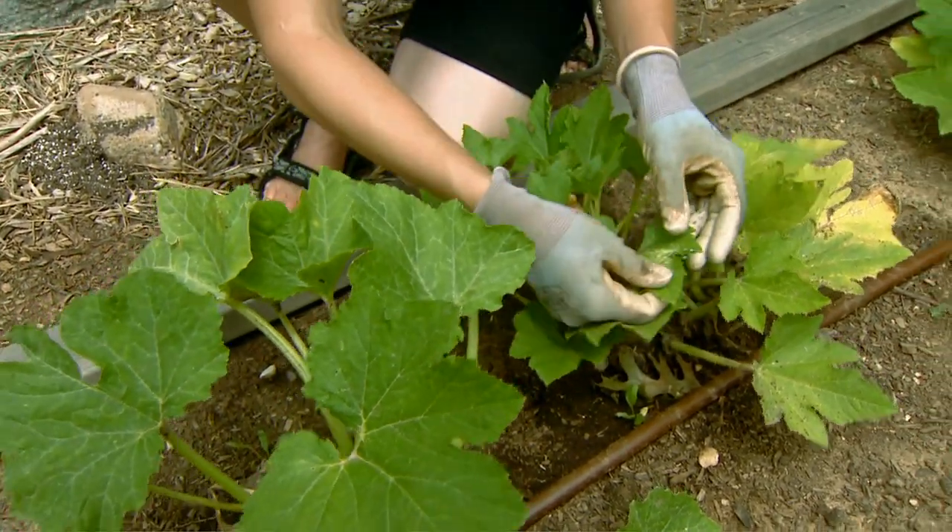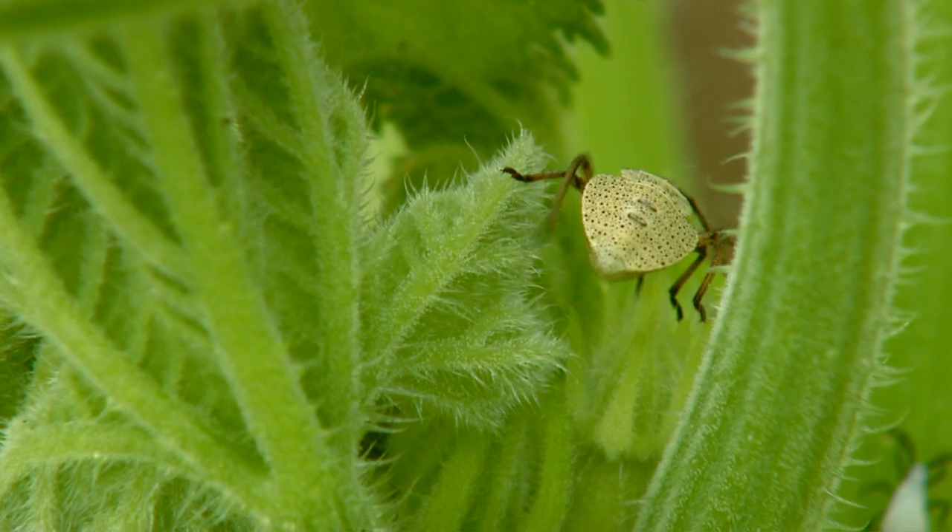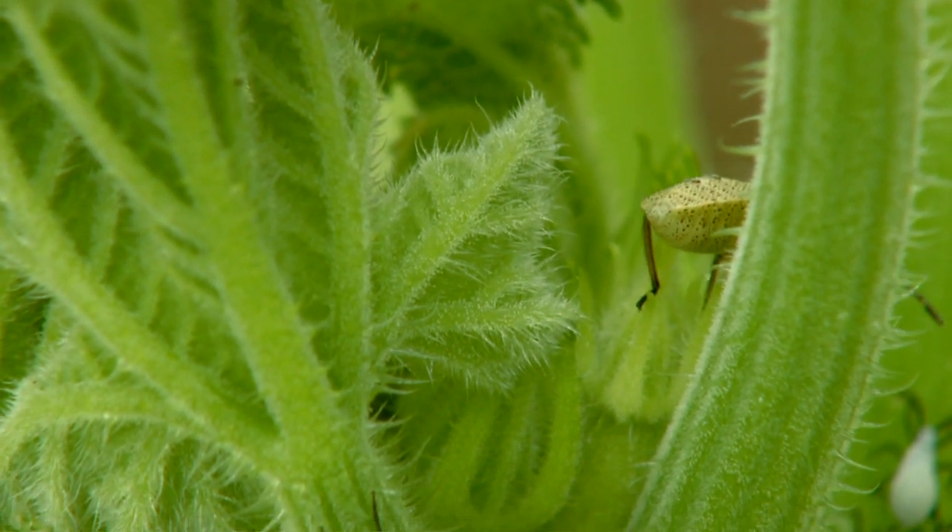And this is true when you get some of the bigger ones, like these, as they get quite a bit larger. People don't much like to squash them.